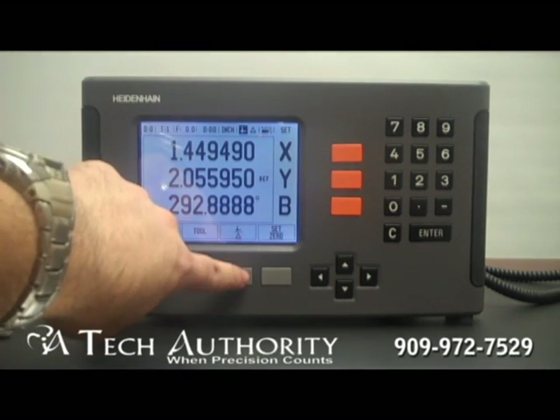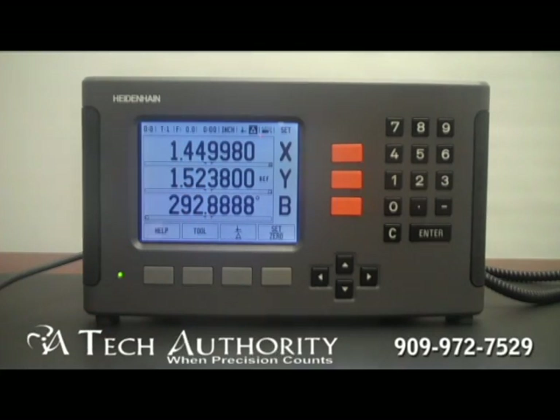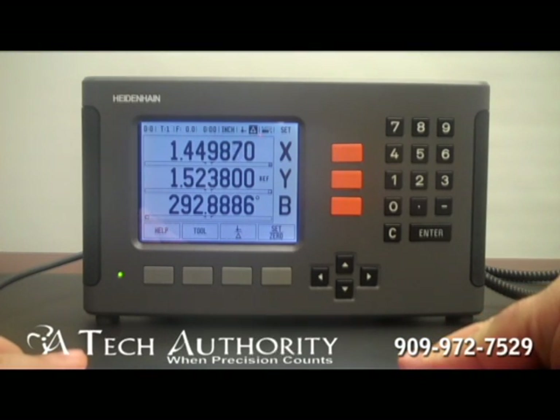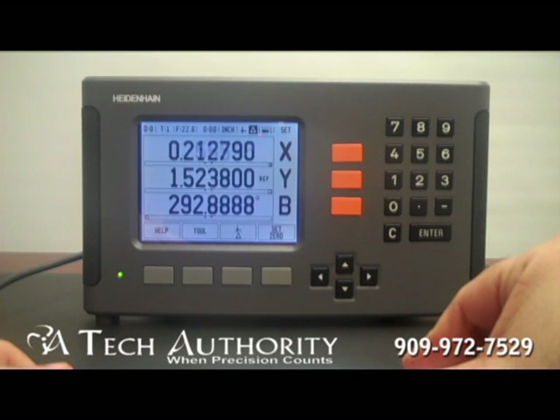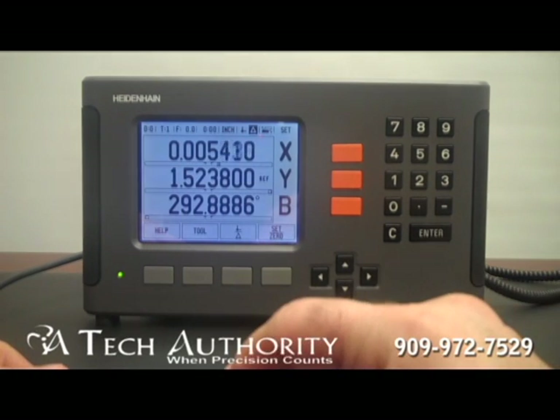When I press this button down here it changes to distance-to-go mode and the delta lights up. You see these bars here — this is telling me which direction I'm going and how far away from 0 I am. As I approach 0 you can see that the bar gets much closer and it actually speeds up the closer I get to 0.